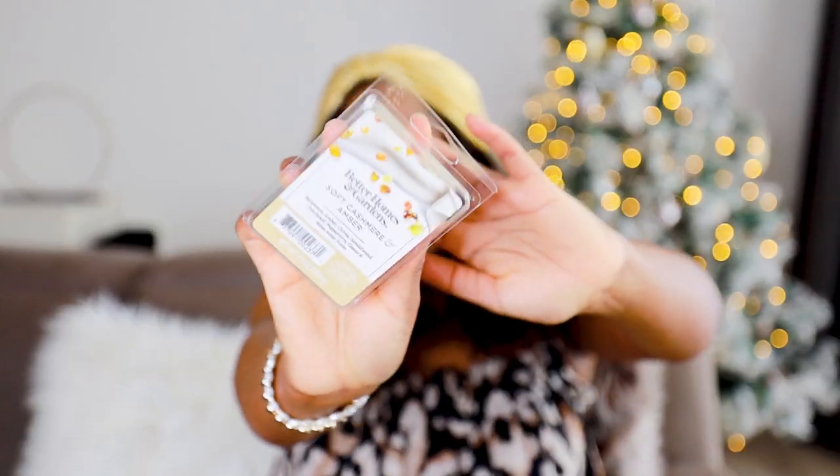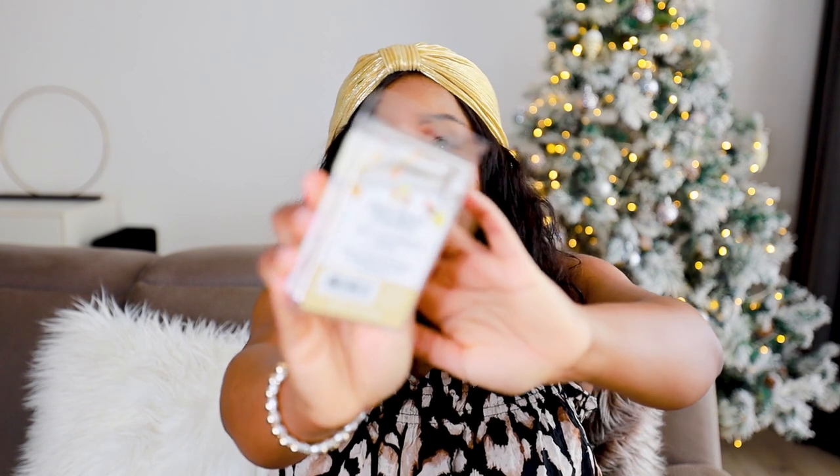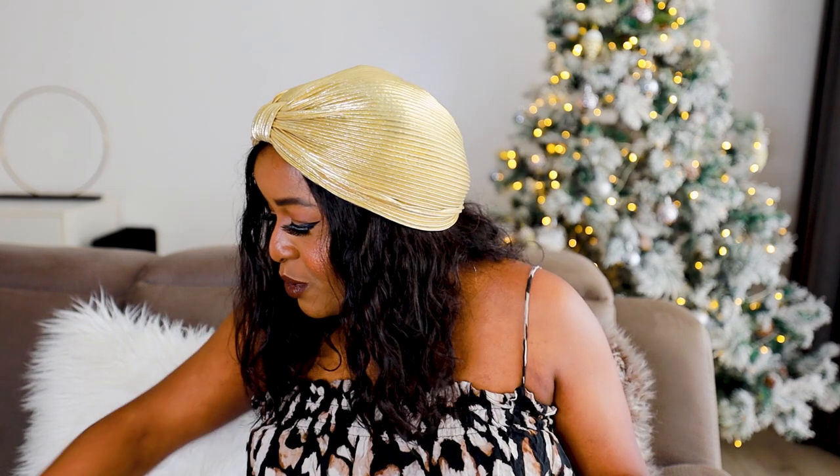Next is one of my favorites — Soft Cashmere Amber by Better Homes and Gardens. You know when you go into a hotel room and they have fresh white sheets on a summery day? This is it. It has notes of bergamot, amber, citrus, sandalwood, patchouli, peppercorn, cassis, and moss — 70.9 grams. I love this one; it's a clean laundry, summery linen scent. Not too sweet, just clean, fresh cashmere.